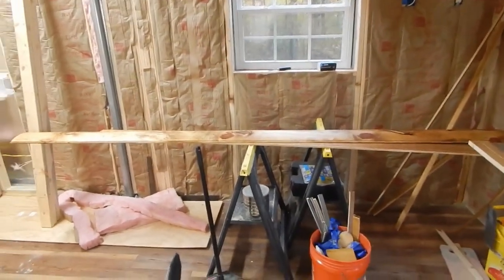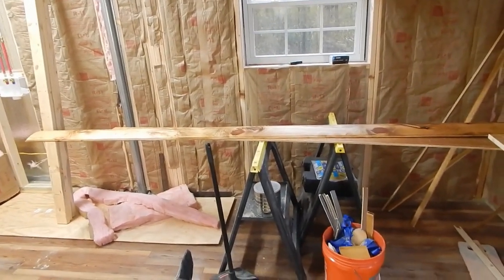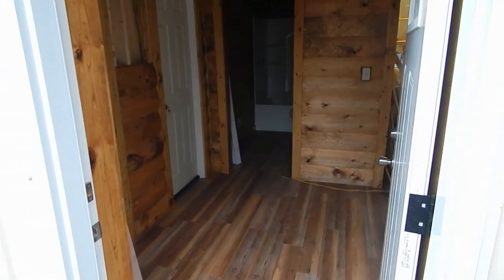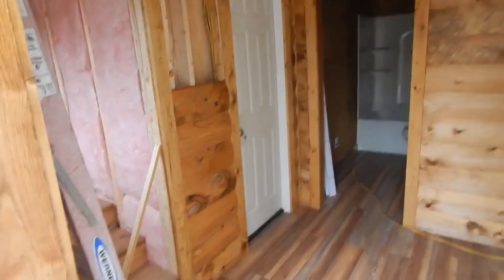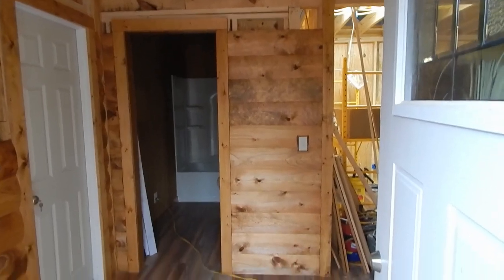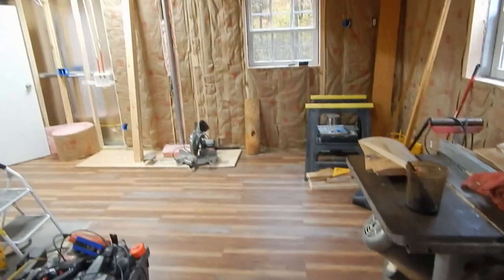We're going to start putting the fake logs in — I can't wait. Here's a quick look at the end of day one. This was quite a learning curve; nobody's ever worked with this stuff before. And that's as far as we got. Tomorrow we should have these walls here done, and then we're going to trim this out and start running it that way.